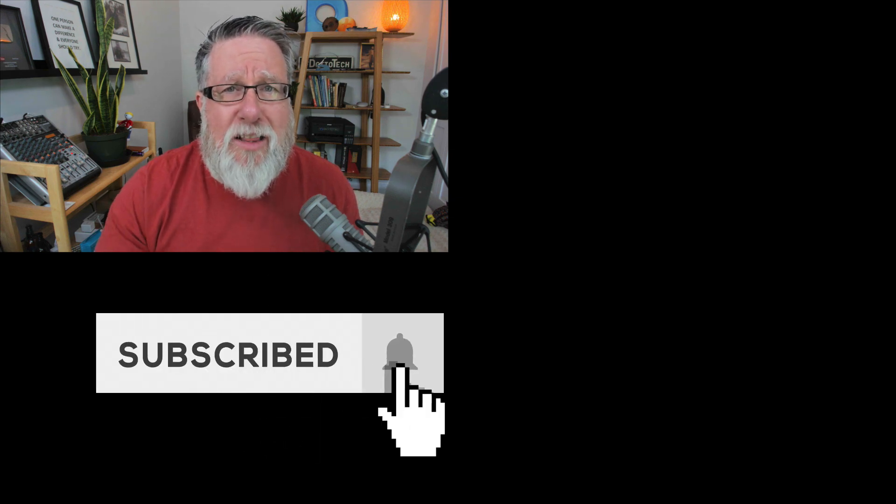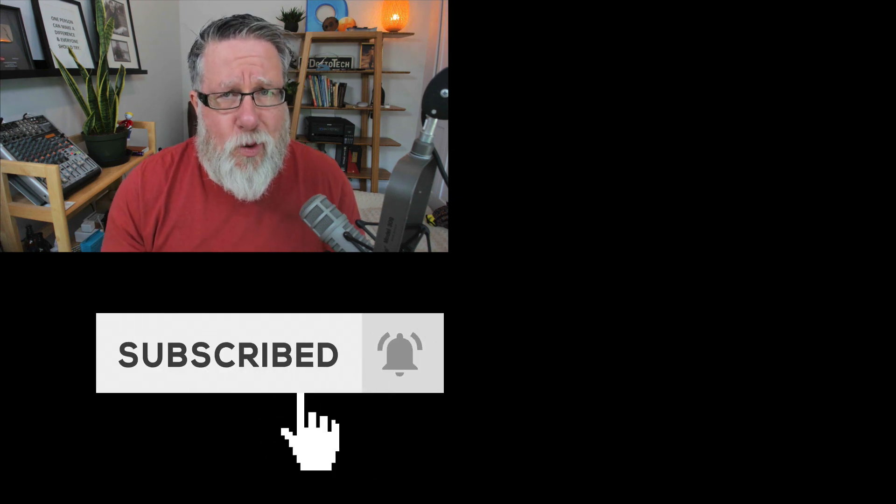While you're at it, a like on this video would be greatly appreciated. If you've not yet subscribed to our channel, make sure you hit that subscribe button and ring the notification bell so you hear when we upload any new videos here at DottoTech. Until next time, I'm Steve Dotto — have fun storming the castle!